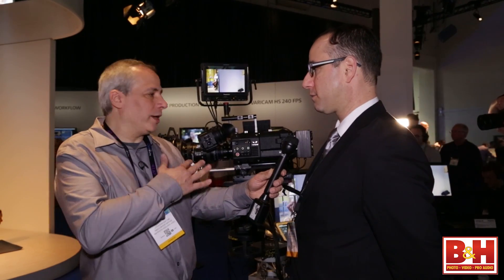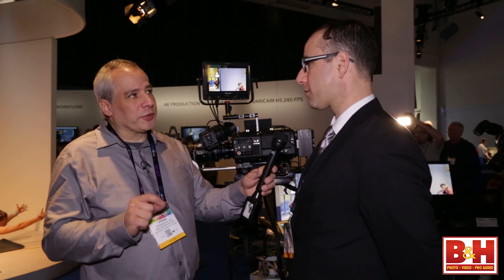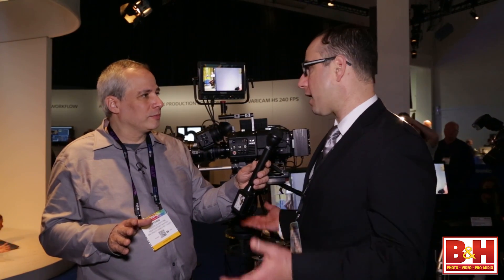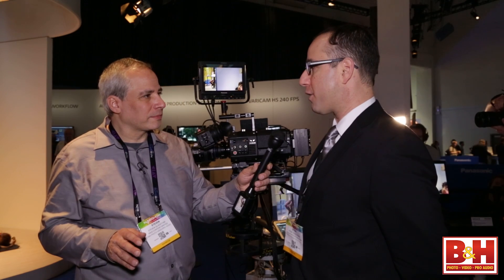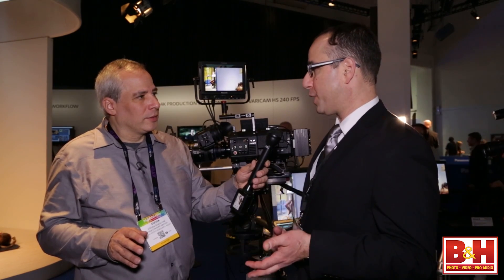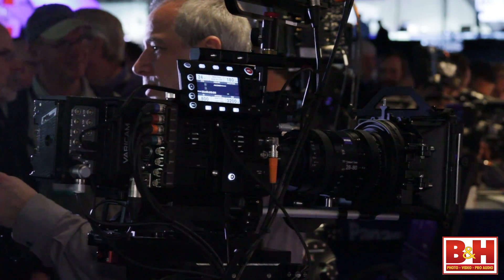So to go over the really exciting points: single sensor, super 35 and PL mount. And I like that you're keeping the P2 format — you haven't abandoned it. Obviously this is the bread and butter. This is a new, very fast P2 card, able to record full resolution 4K at 120 frames a second. This camera has the main recorder for the new card as well as the sub recorder for the micro P2 card, which can record your 2K or your proxy for editing or dailies in-camera.